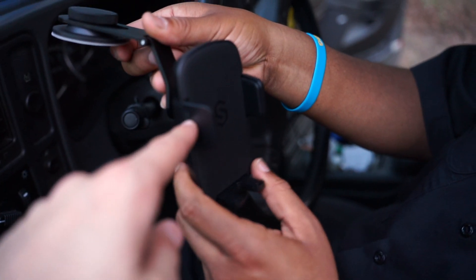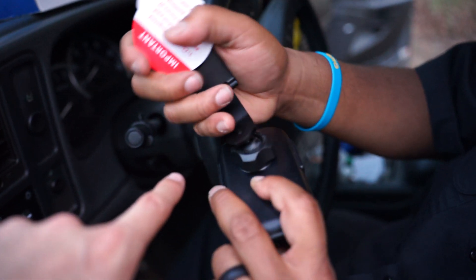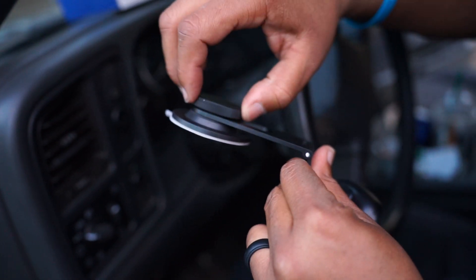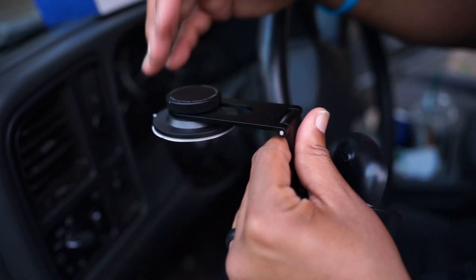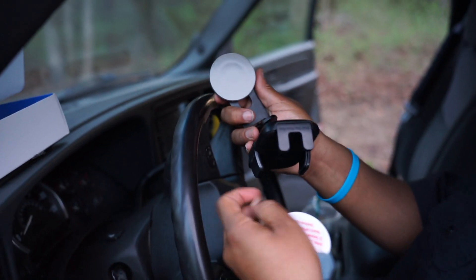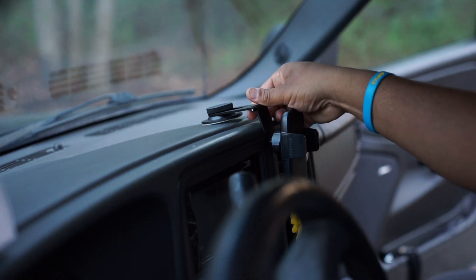Follow the directions — clean very well and let it sit for five hours before use. One of the coolest things about this mount is it's got a 360-degree pivot point, so you can angle it in different places. You just spin the ring, unlock it, and move it around. You can also slide the arm back and forth to adjust how near or far you need it.